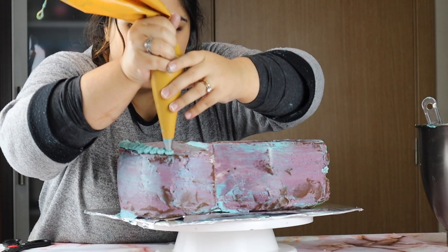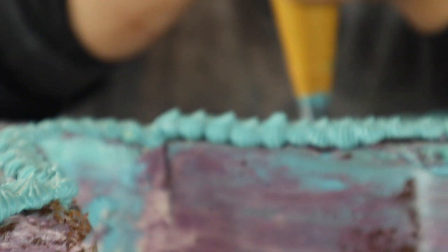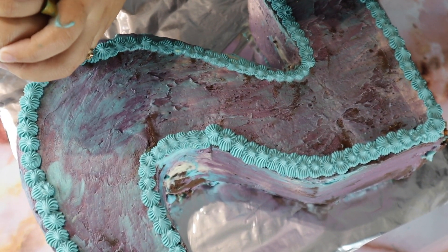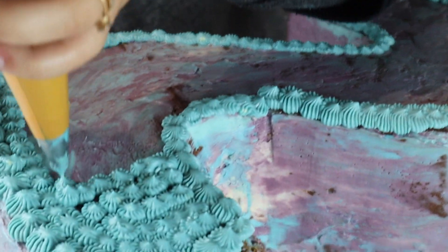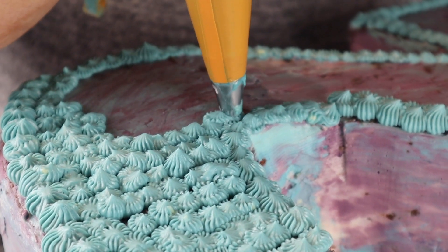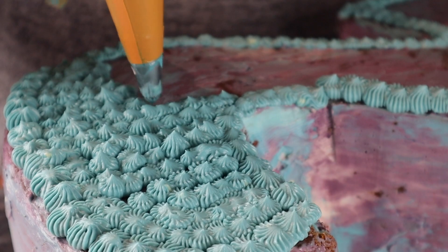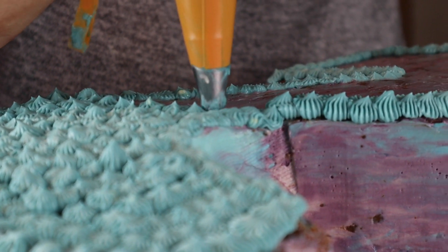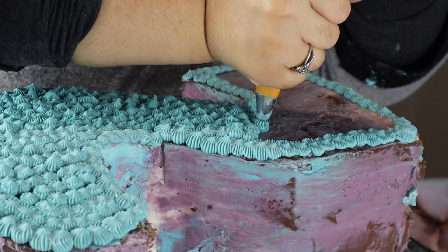Using my piping bag and a French tip, I started piping the frosting. I held my bag vertically and applied a bit of pressure, then you release and you get a pretty star-like dot. I did this for nearly half of the cake. The other bit that was left I just used some blue icing and smoothed it out — it doesn't have to be perfect.